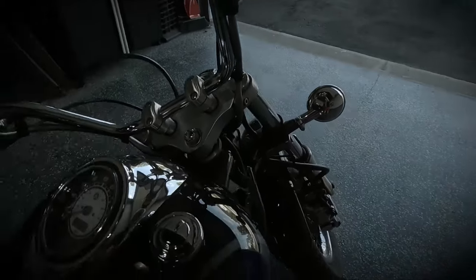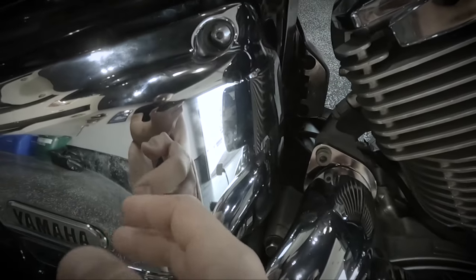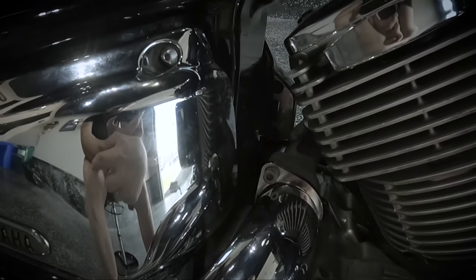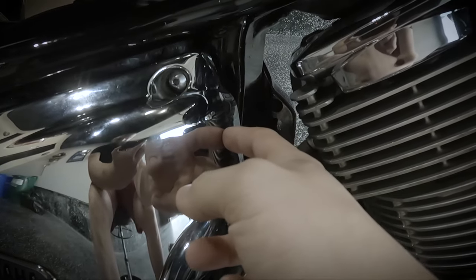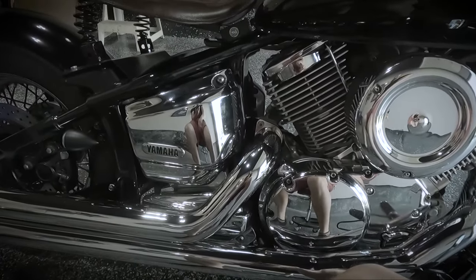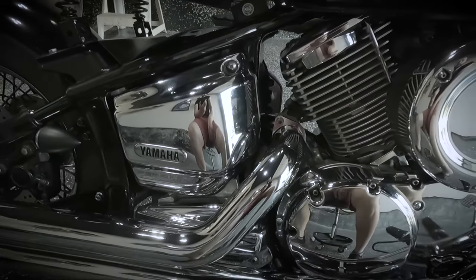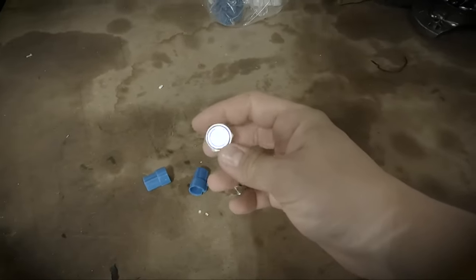For starters, let's deal with these two buttons. The plan for the kill switch and the starter button is to move them down to the battery box cover, which has quite a bit of hollow space. I've bought some low-profile buttons that we're going to install right here. Let's take a look at those and start measuring out how to drill this cover.